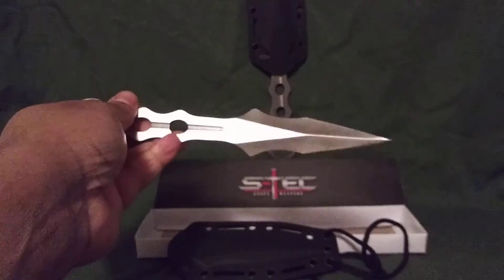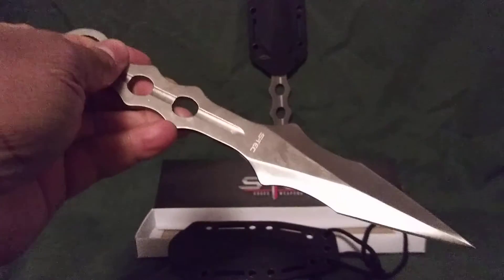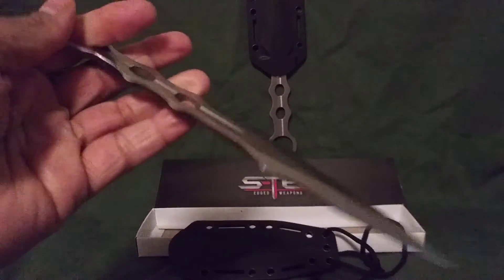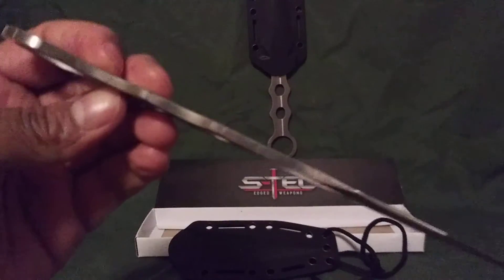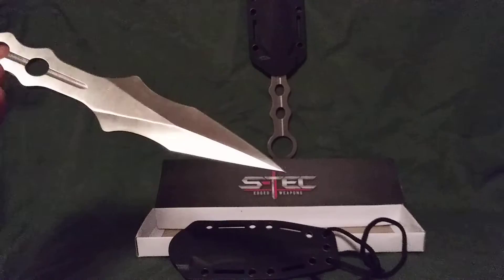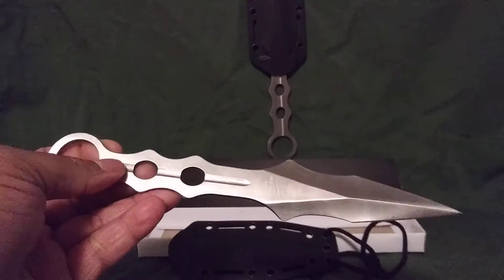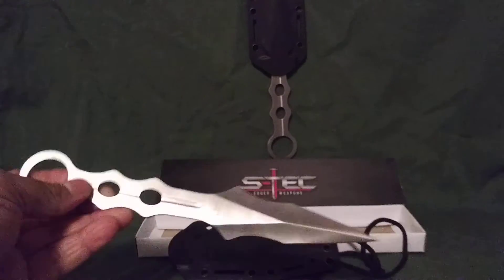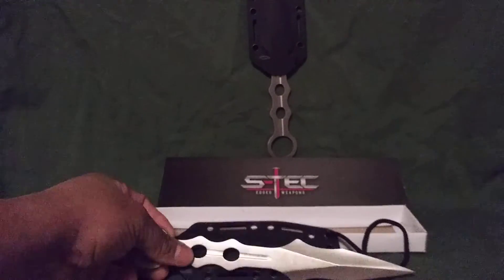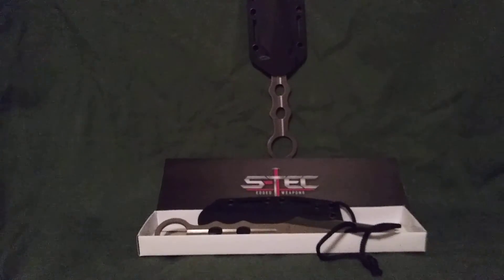That pretty much concludes my review of this knife. I think it's made of 440 stainless steel, and it's pretty thick — really, really thick. I just like the overall design. It feels good in the hand. I thought I wasn't going to like it because the handles were so thin, but it actually feels really good in my hand. You might want to add that to your collection.